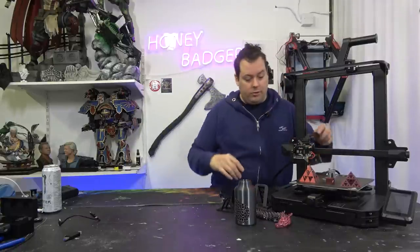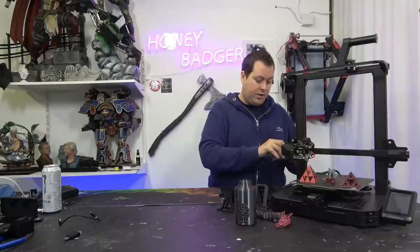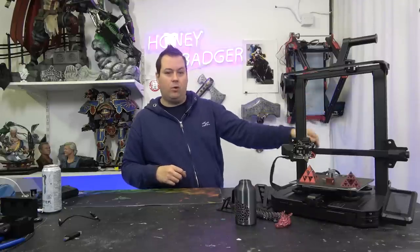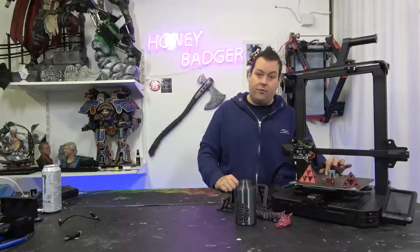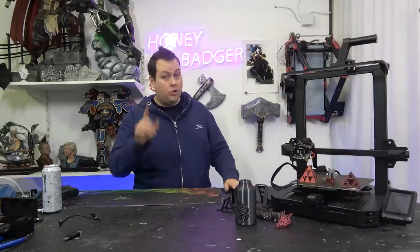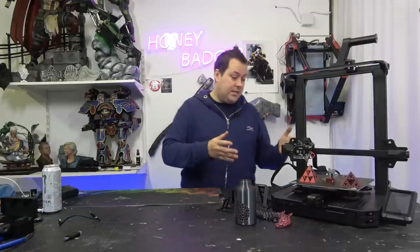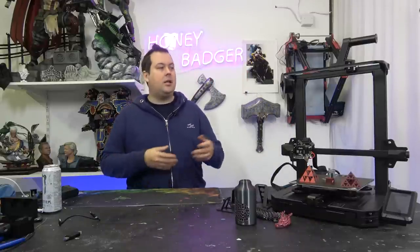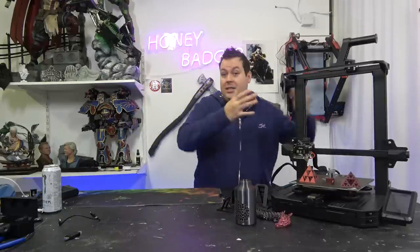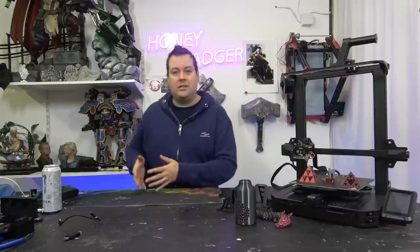It does have an all-in-one tool head connector that clicks in very reassuringly, and they've reinforced the braided cable quite nicely. They've reinforced the strain relief on the bed — they've done a really nice job, and you're paying for it. But buying this machine off the shelf kind of eliminates the point of buying an Ender 3 Pro.